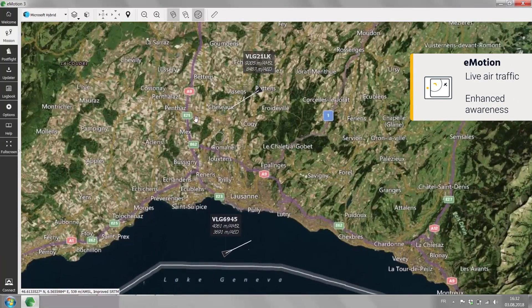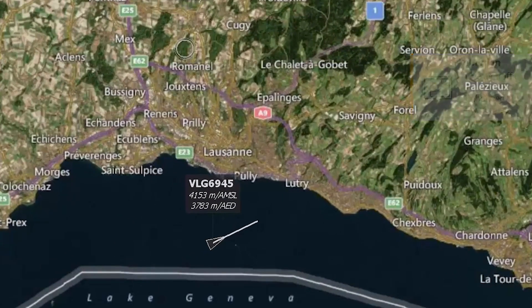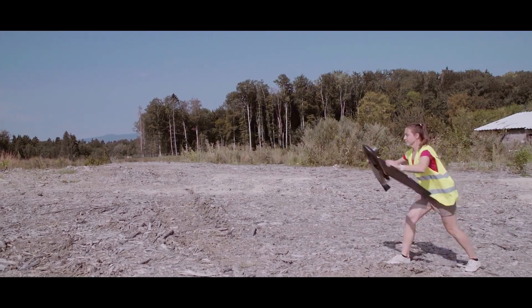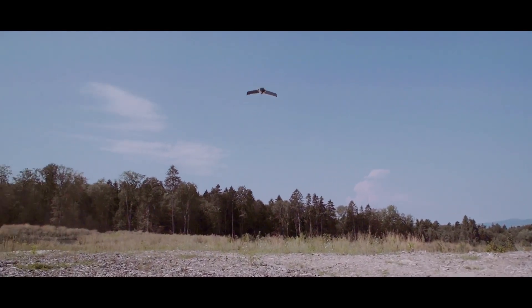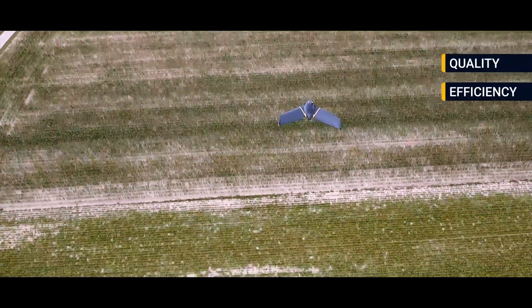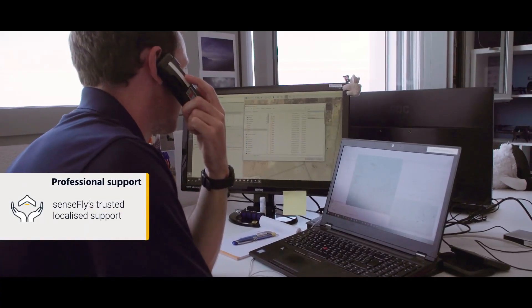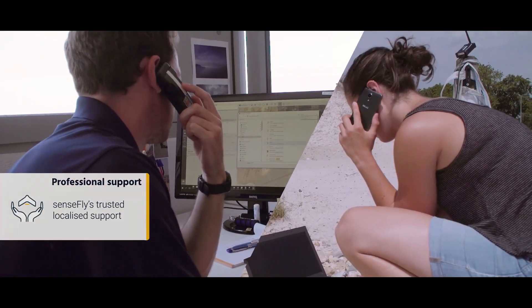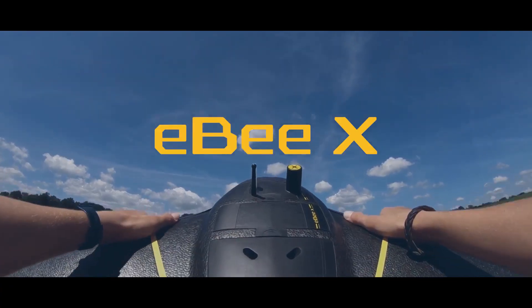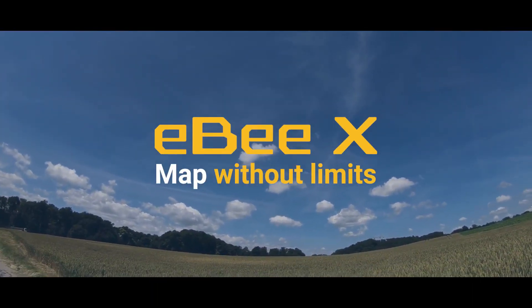With its eMotion software's live air traffic option, you can improve operational security by instantly enhancing your airspace awareness. The result of all these innovations is simple: a major boost in the quality, efficiency, and safety of your data collection — all backed by Sensefly's professional, localized support. EBX: map without limits. Ask us about it today.